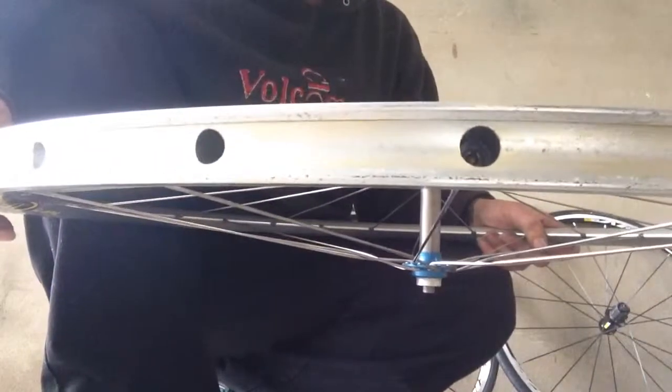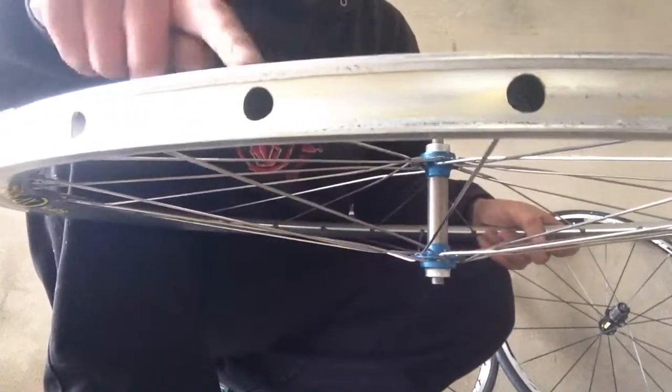A tubular tyre will not only go on a tubular rim, but you can also use a tubular tyre on a clincher rim. However, you can't use a clincher tyre on a tubular rim, because a tubular rim isn't hooked, as you can see.